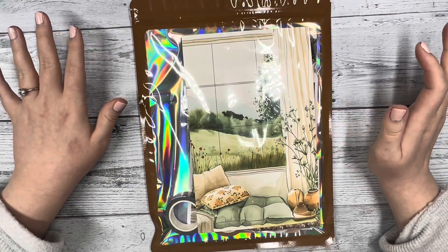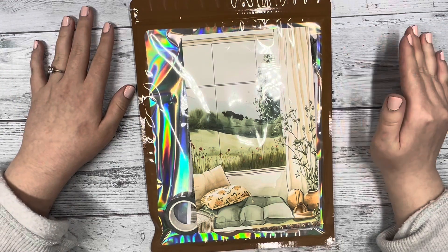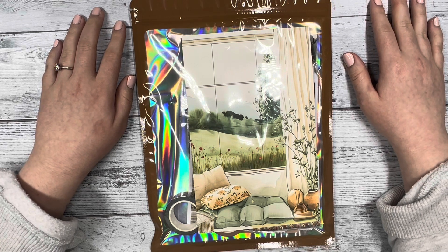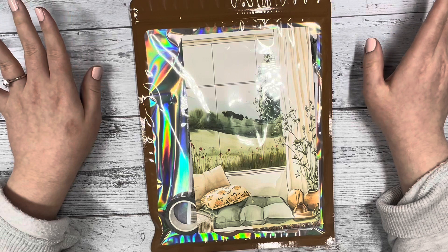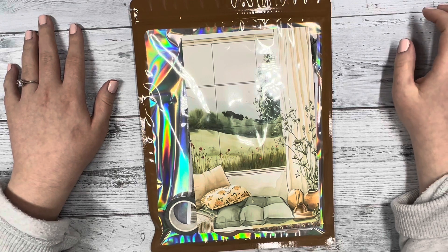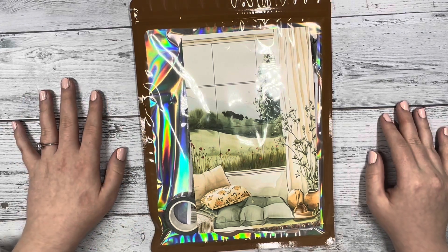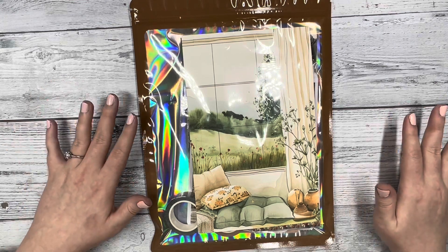Hi everyone, this is Katie with D.E.K. Designs, and today I'm going to be unboxing our March subscription box. If you are new here, we are a planner sticker and journal sticker company. We sell different planner stickers on our website and also a monthly subscription box with goodies for planning or journaling. Make sure to subscribe to our YouTube channel, follow us on Instagram for announcements, and sign up for our newsletter on our website for exclusive discounts.